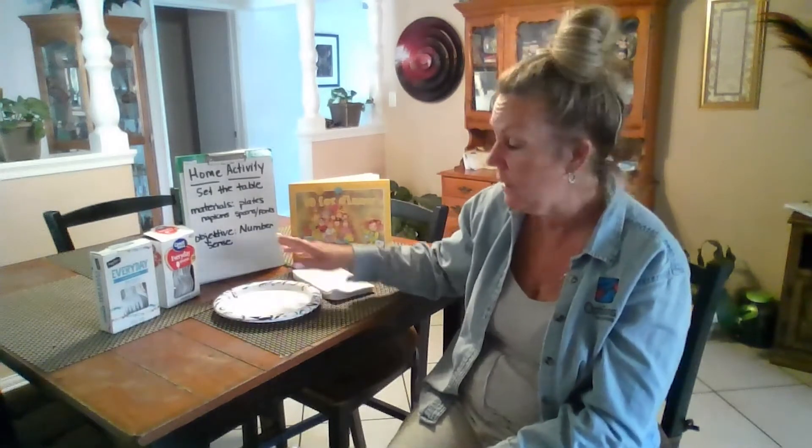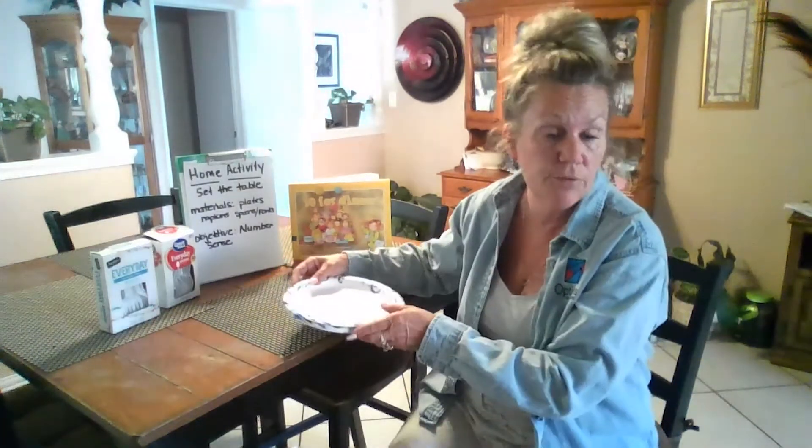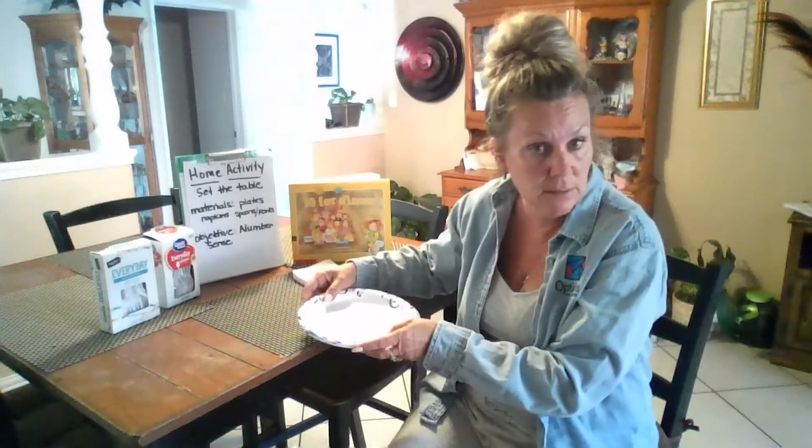The objective of this activity is number sense — they're going to get a sense of, if we need four guests for example, how many plates do we need. So the first thing is you're going to tell your child: we're going to have four guests for dinner, can you help me set the table?